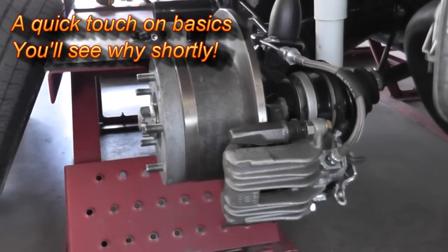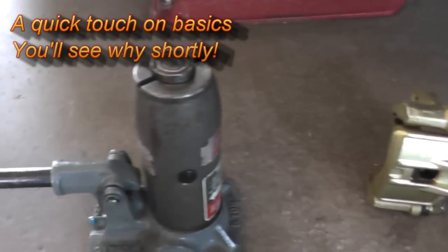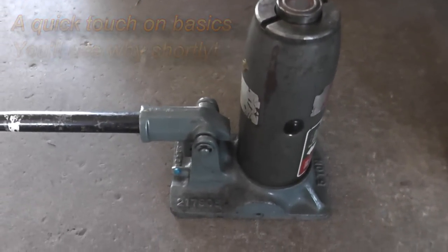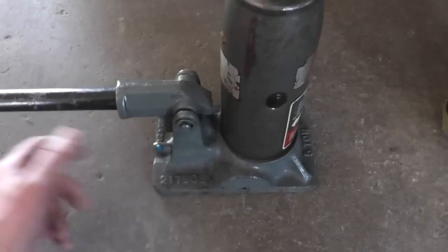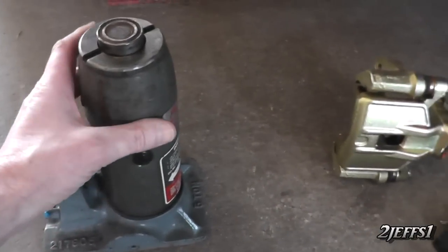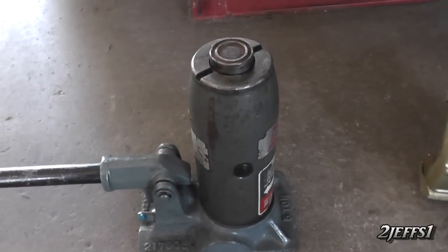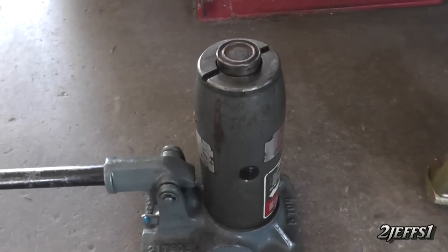So you fully understand the brake system on your car, what I'd like to do here is show you this bottle jack. Let's compare this to your brake system on your car. We're going to call this your master cylinder and your brake pedal here. The size of the piston inside the bore is what determines the amount of force you can generate.